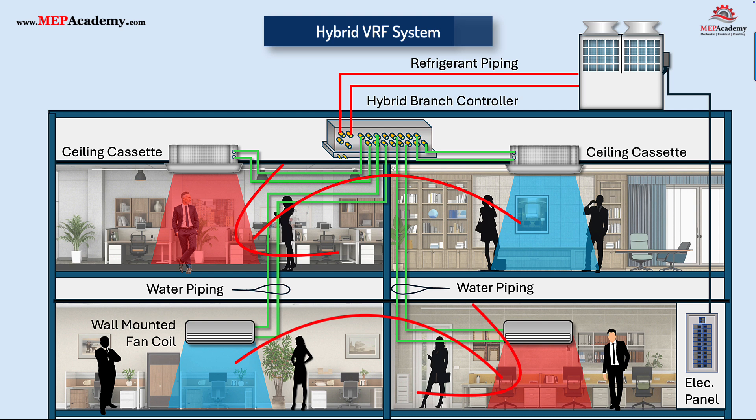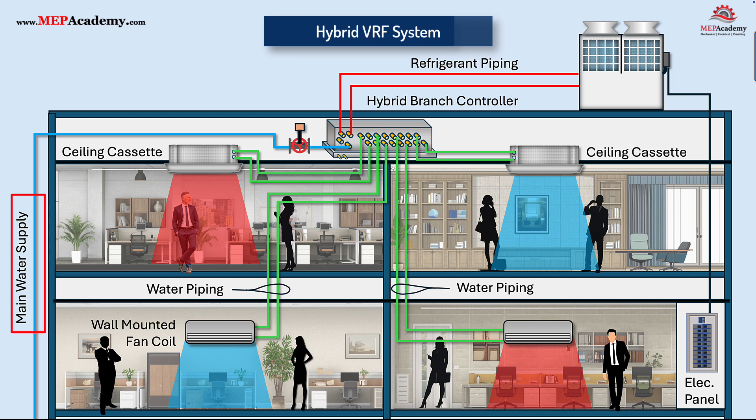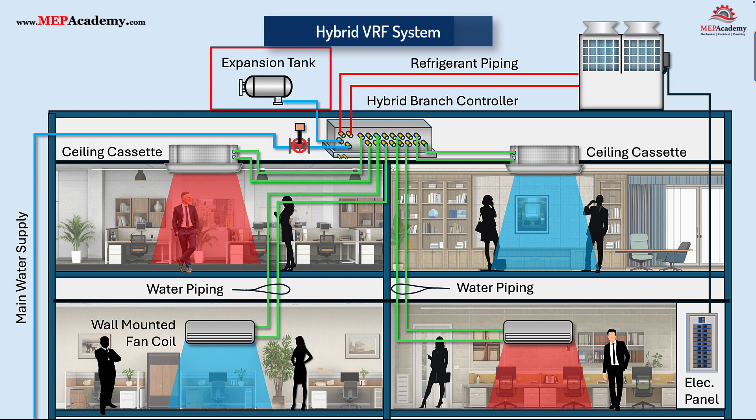In effect, hybrid VRF combines the zoned flexibility of VRF with the safety, piping ease, and hydronic advantages of conventional chiller-boiler systems. You'll also need the main water supply to the branch controller with a strainer, shutoff valve, and PRV. Since this is a hybrid system where water is heated, an expansion tank will be required, attached to a port on the controller. The size of the expansion tank will need to match the amount of water contained in the system, and it needs to be at the same height or above the hybrid branch controller.